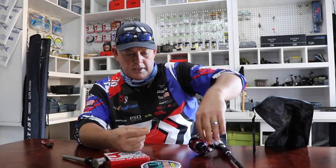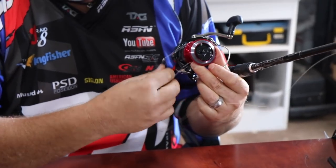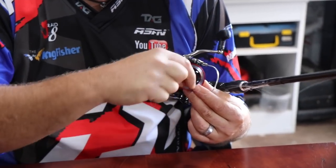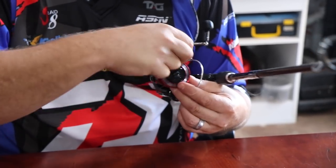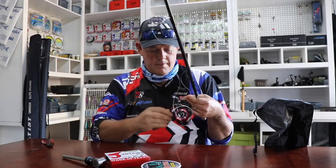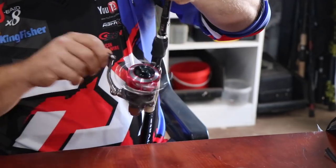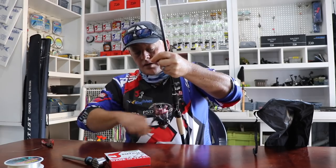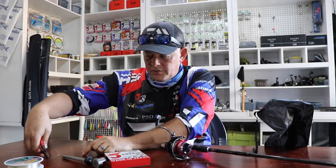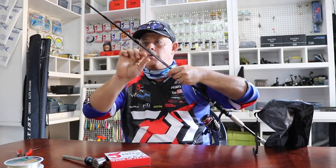Put it around the spool and then use your hand to add another two to three loops around where the main line exits the loop. That pulls tight — you can see that. I only want about 10 meters of mono backing; I don't want a lot. This is not line I'm going to use — it's there so the braid won't ever slip. If by accident you hook a 20 or 30 kilo fish when fishing for smaller fish, your braid won't slip.